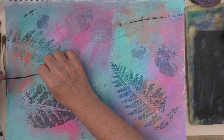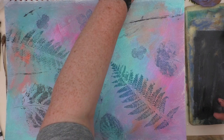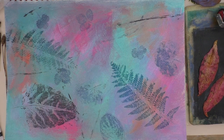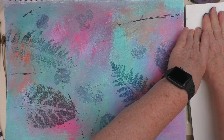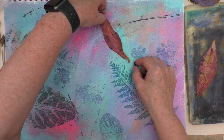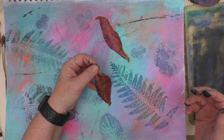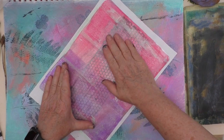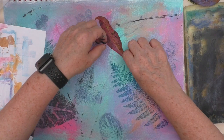Next, I'm taking the petals from the lilies and just going to follow a similar process. I'd lifted these a couple of days ago and had just put them under a bit of a box to try and flatten them a little bit. It was such a shame — they were beautiful, but we had a bit of a stormy night a few days ago and a lot of the lilies just got blown about quite a bit. Same process, and I'm quite happy with those.